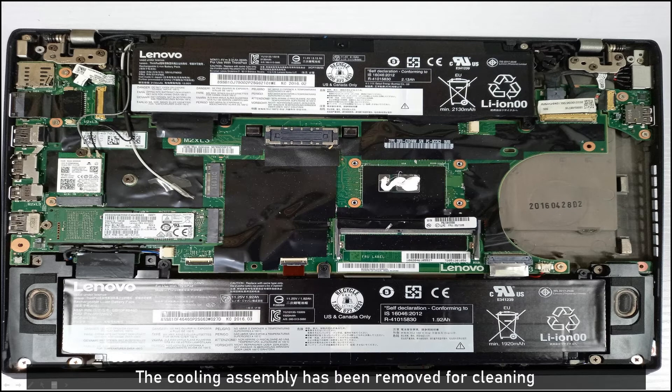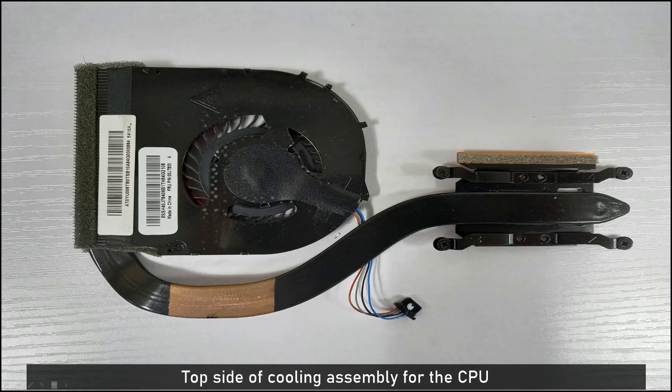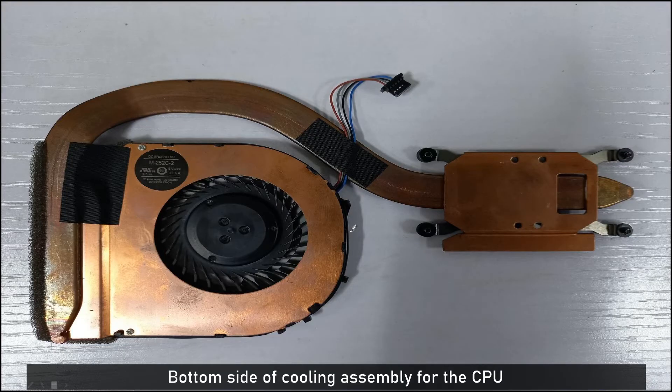I removed the cooling assembly for air cleaning. I applied thermal grease on the top side of the CPU, and then reattached the cooling assembly on the top side. This is the bottom side of the cooling assembly.